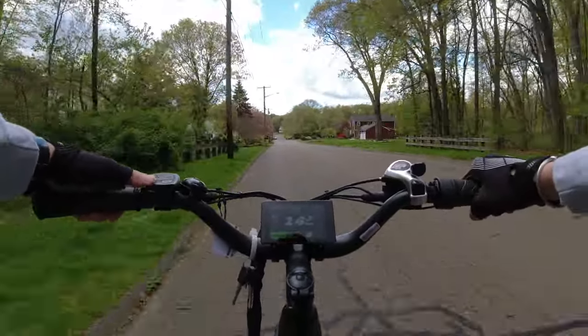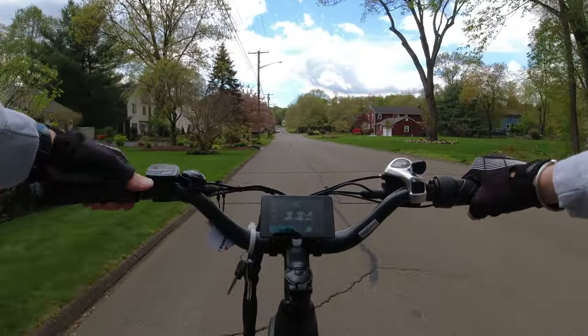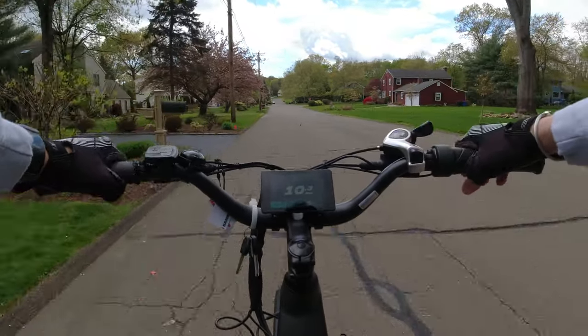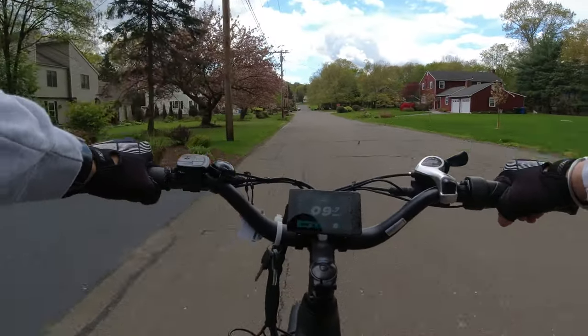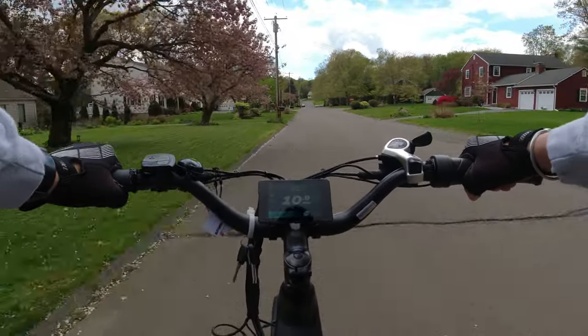Let's ride it with no power and see how we do. I'm in zero assist, dropped the gears down a bit — doing about 9 to 10 miles per hour, that's about it.